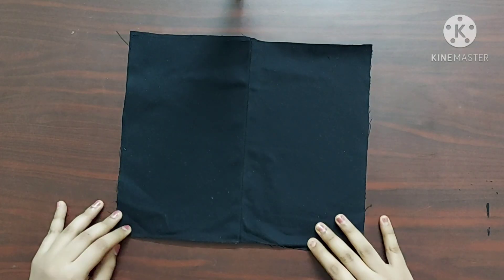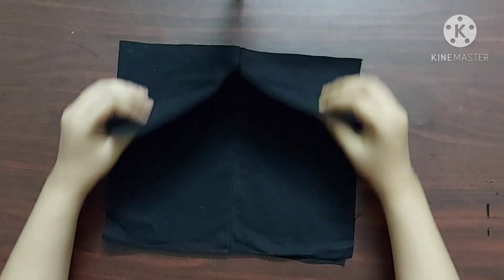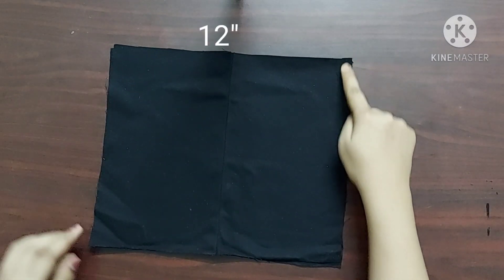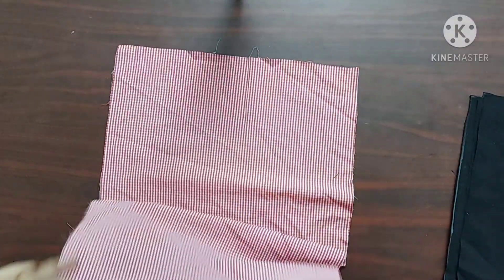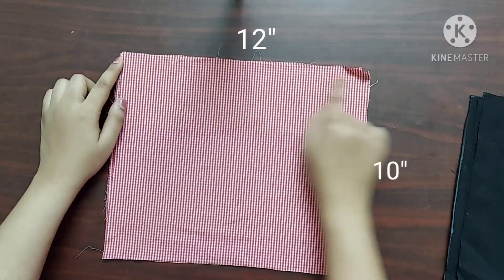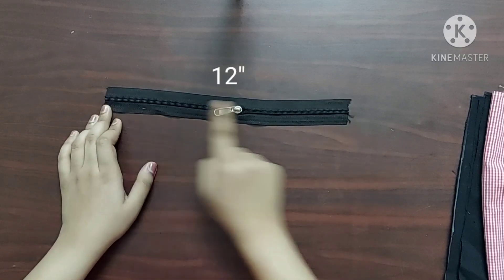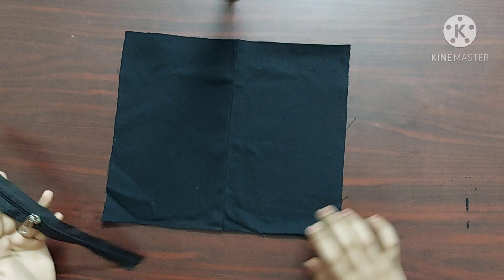Here I have taken my old jeans as the main fabric. We need two pieces of the main fabric whose length is 12 inches and width is 10 inches, two pieces of the lining fabric of the same dimension — 12 inches across and 10 inches — and a zipper of 12 inches in length.